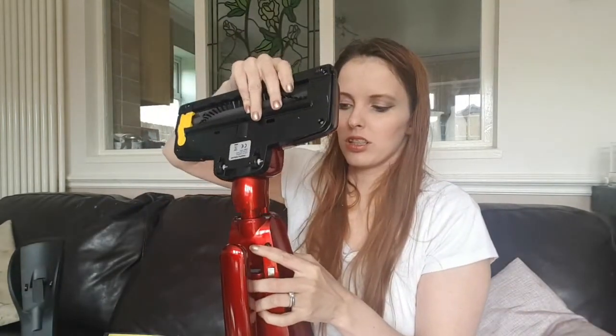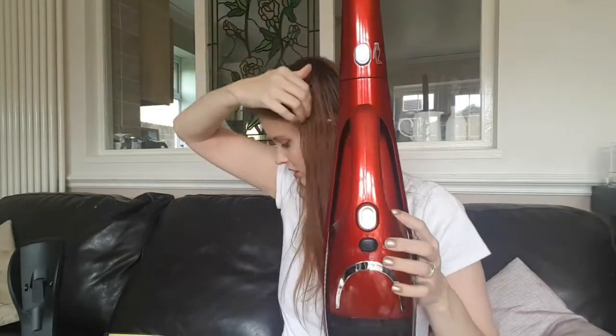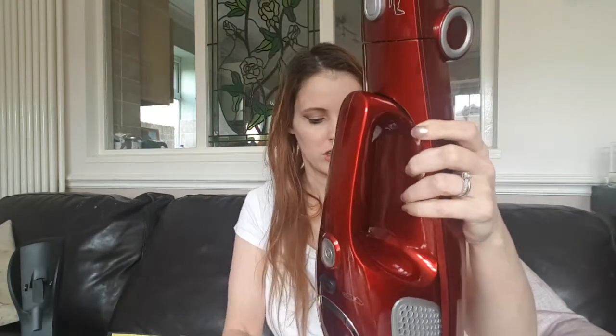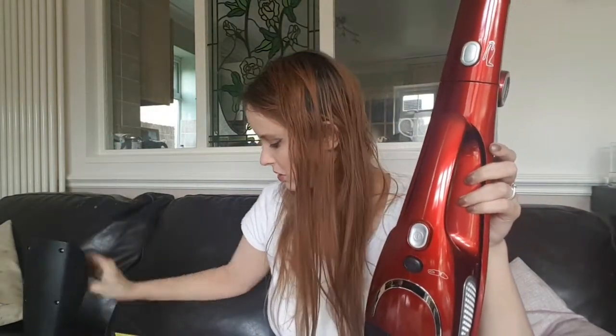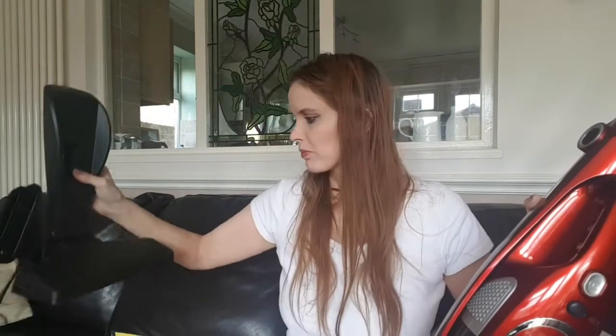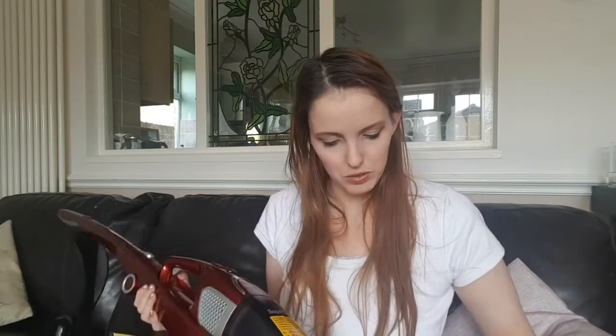This part obviously attaches on here, and then this is when it comes to a full vacuum cleaner, which is awesome. The attachments obviously must live separately - there doesn't seem to be anywhere to attach them to the actual stand itself, unless there is on the base perhaps. There's only one spot and there are two attachments, so I don't rightly know. But it's very pretty and shiny and I'm very excited to give it a go.